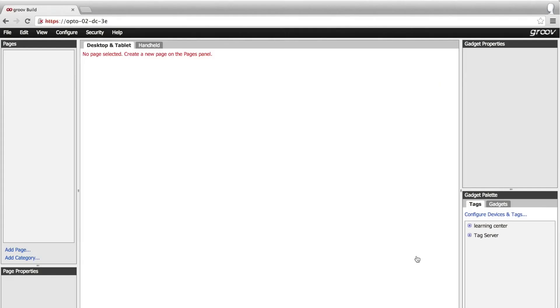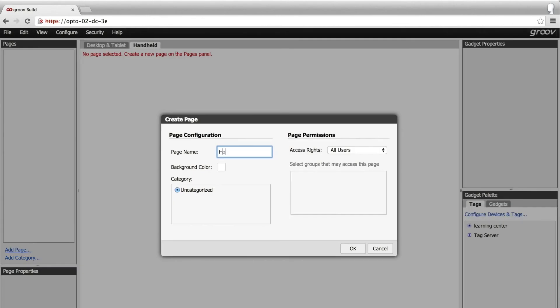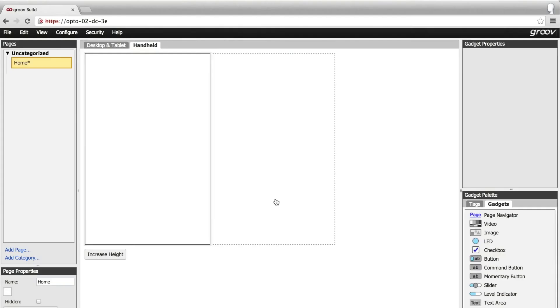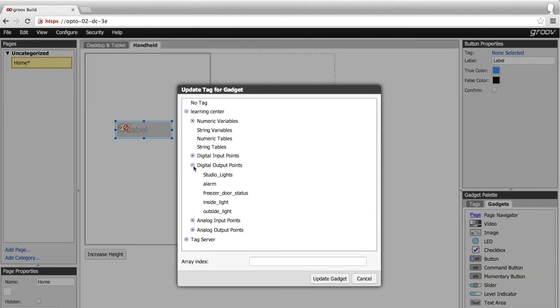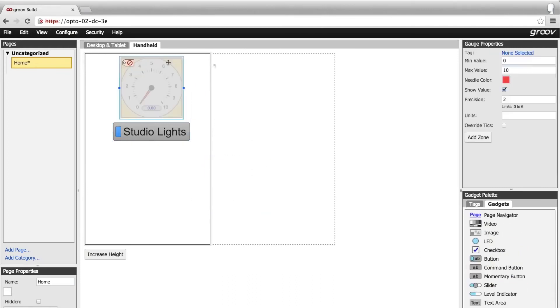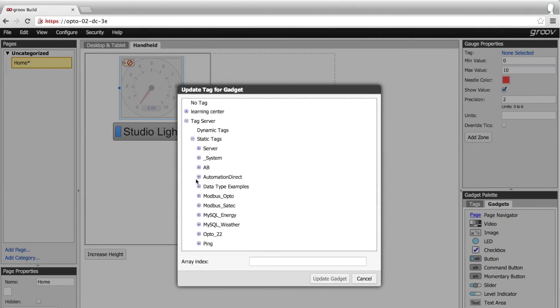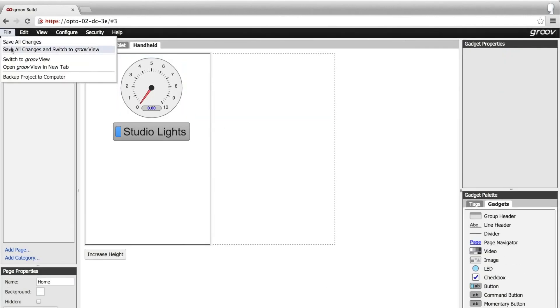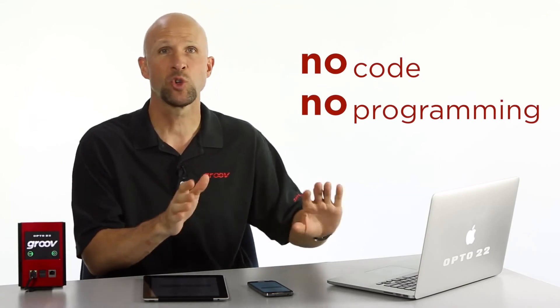Add a new page, give it a name, click OK. Now we simply drag and drop gadgets onto that page. I'll add a button so that I can turn the lights in the studio on and off. Drag it here, then go up to gadget properties and select the tag that the gadget will be connected to. I'm going to connect to the tag for the studio lights. Now I'm going to drag a round gauge out to here and then live browse the OPC UA tag tree and find the tag we want — a float variable in our Allen Bradley PLC. There it is. One tag on an OPTO 22 controller and the other on a Compact Logix PLC. There was no code, no programming — it's all just drag and drop.